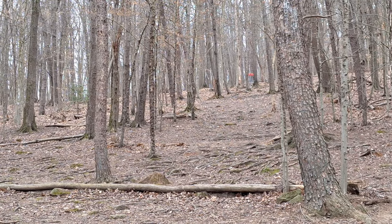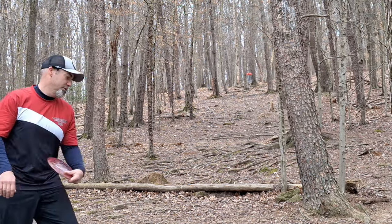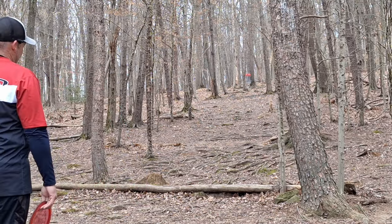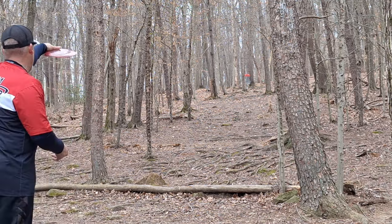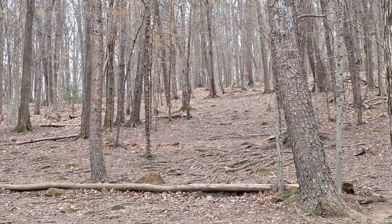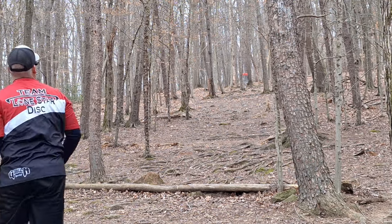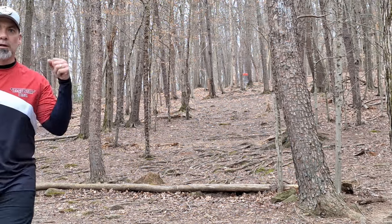Hole number 15, 200 feet. This is a terrible one to video — you'll hear my voice, you may see me a little bit, but probably won't see my face. 200 feet, way uphill — plays way longer than 200 feet. I use my Wrangler here — a lot of disc, but this is a bonus birdie hole. Get your walk-up right.